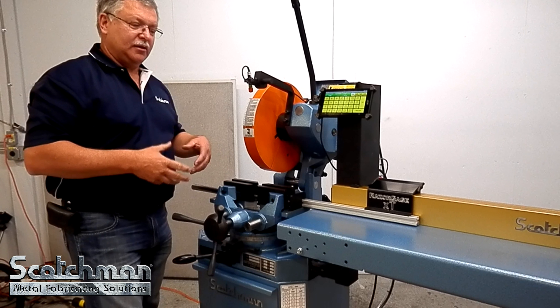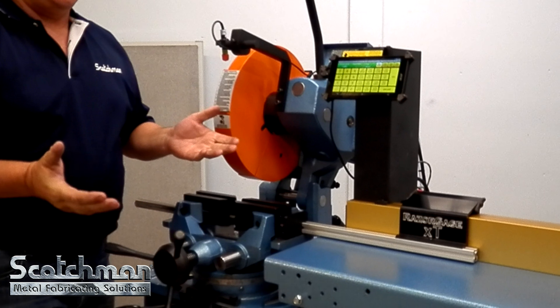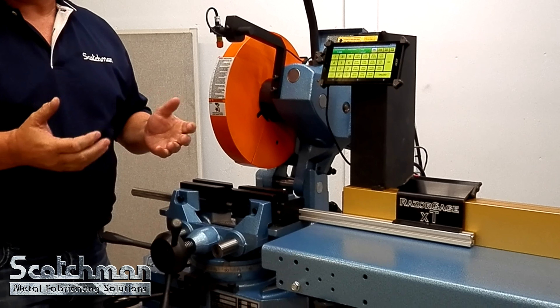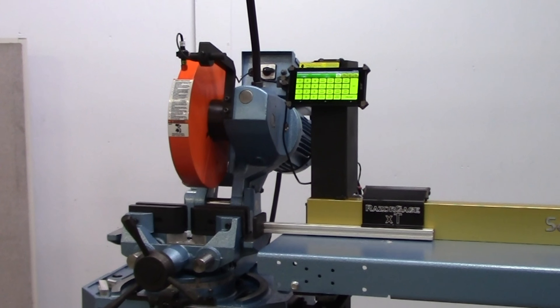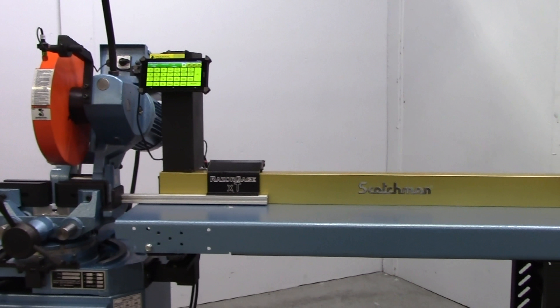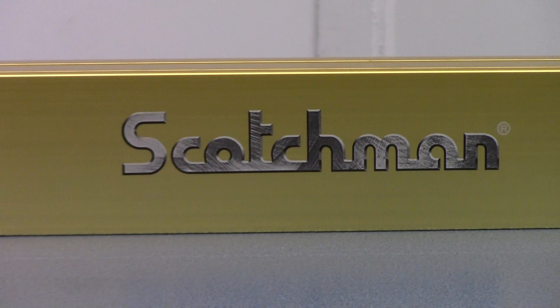Thank you for watching the video on Scotchman's Digital Quick Stop. We hope that if you have any application requiring precise measuring, rather than quickly pulling a tape measure, you'll increase your productivity by using the Quick Stop as a go-to stop. It will definitely increase your productivity on the shop floor.